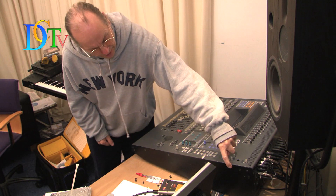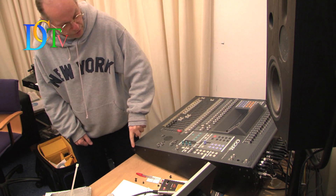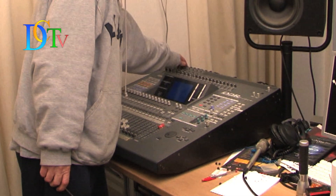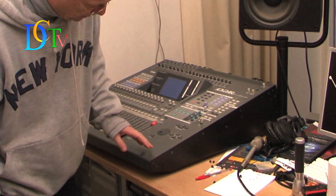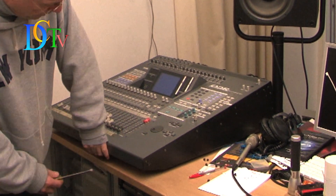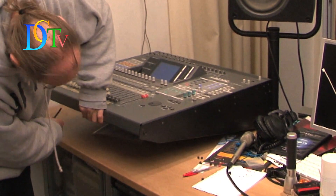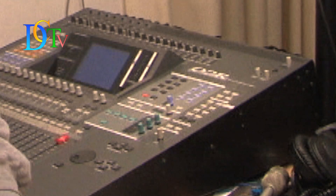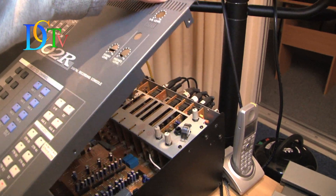You have 5 screws on each side panel that you have to unscrew. On the back panel are some screws and also from this side of the console. And that is the trick — under the console are 4 hidden screws that have to be unscrewed. After that you can open the lid of the O2R.